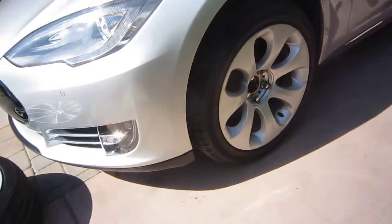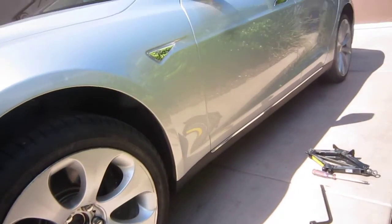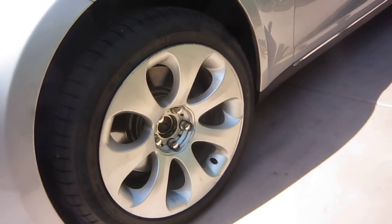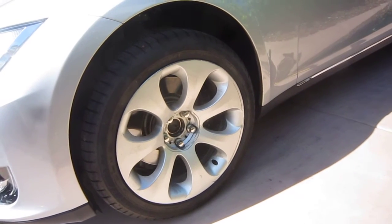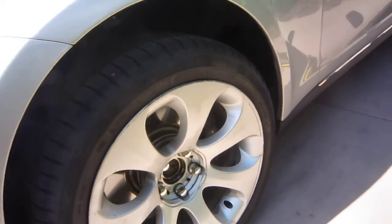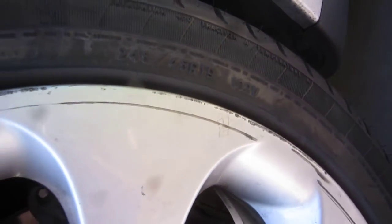Hey YouTube, this video is how to pick a spare tire for a Tesla Model S. Here we have a BMW rim — not sure what model, could be X5 or maybe a 7 series. It's a 19-inch rim and they mounted a 245/45/19 tire on it.